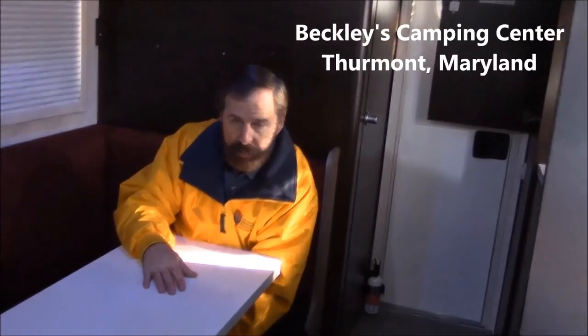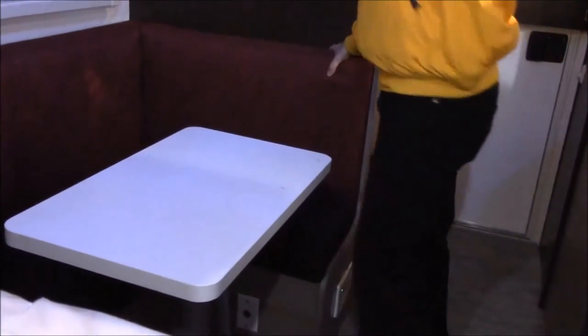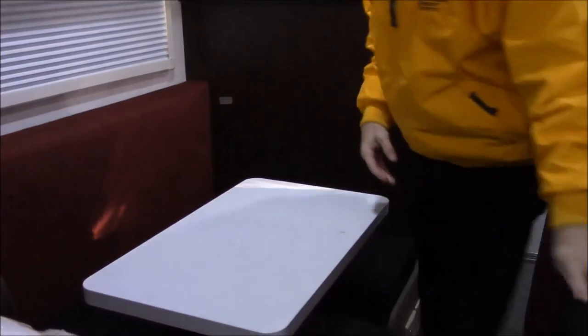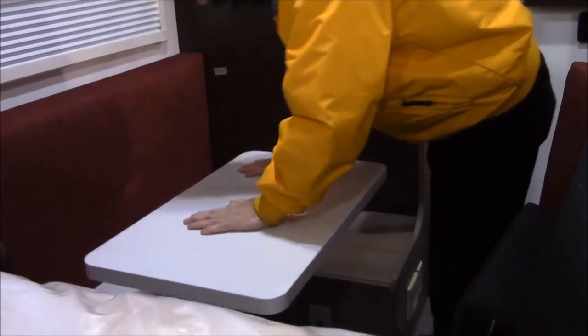The nice thing about this table — it's nice and sturdy, doesn't move like a lot of the others. The way it operates, you just unlock it — it has a handle underneath. I'm going to pull off these cushions and show you how this stuff works.